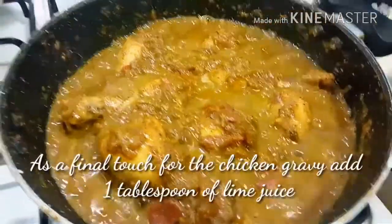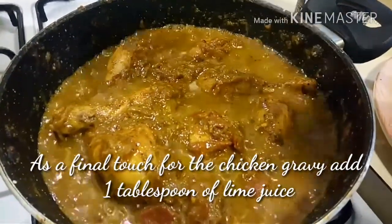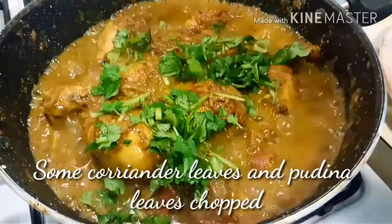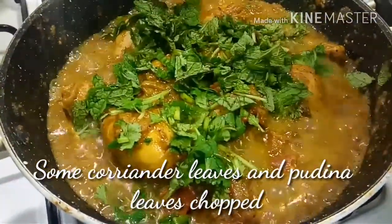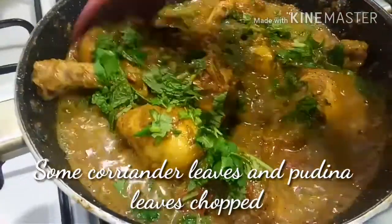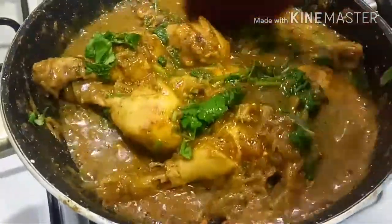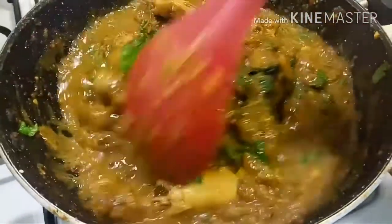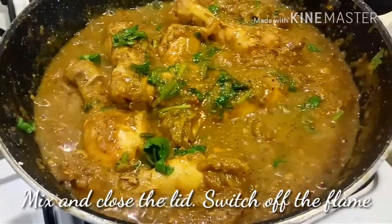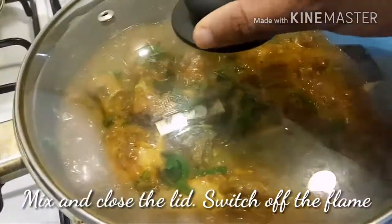The chicken curry is all done. For the final touch, add one tablespoon of lime juice for flavor and tenderness, along with chopped coriander and mint (pudina) leaves for color and flavor. Mix well and wait for the gravy to reduce. The gravy should be medium consistency — neither too thick nor too thin — so it soaks into the rice when layering. Once the desired consistency is reached, close the lid and set aside.